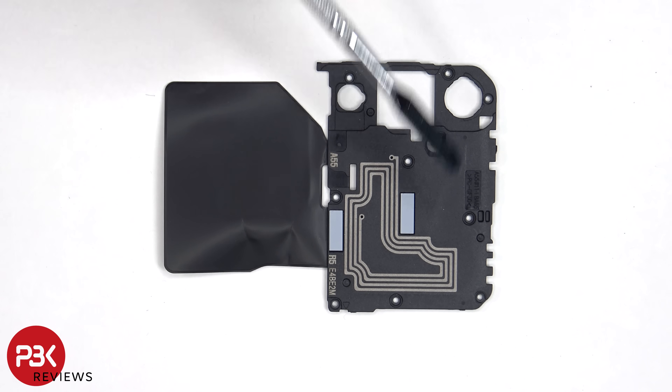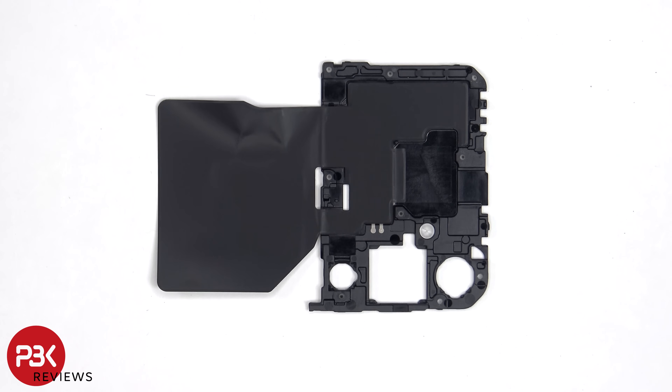Taking a look at the top plastic cover, we can see the NFC antenna drawn on it, which are these gray colored lines. On the other side, there's some graphite film to help transfer heat.